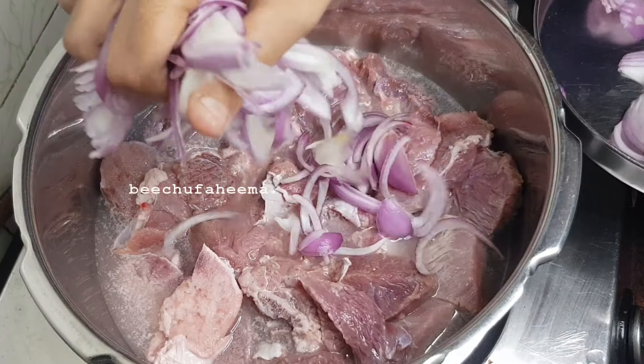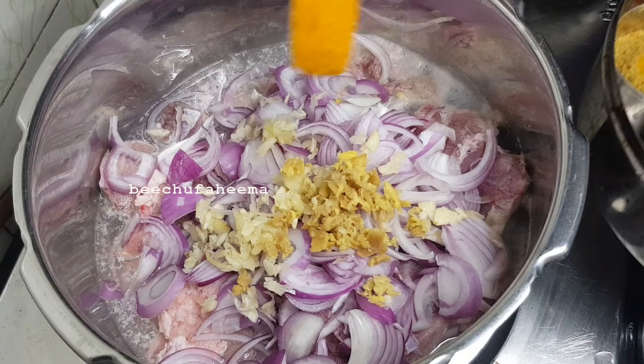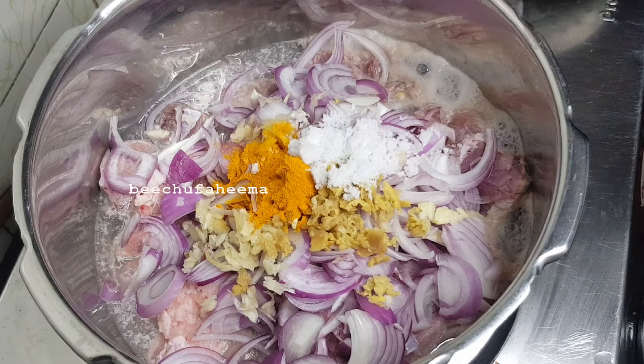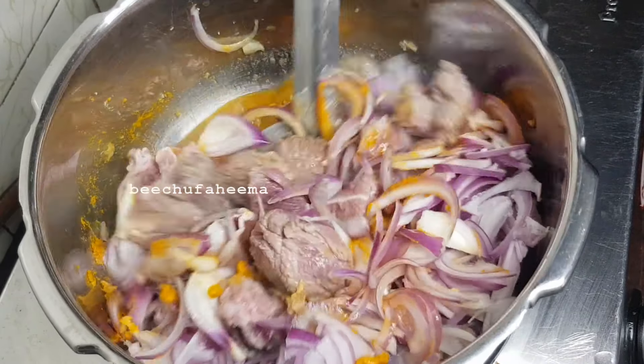2 slices of beef, 1 tablespoon of onion, 1 teaspoon of onion. The rice is cooked in a nice bit — cook and cook the beef.